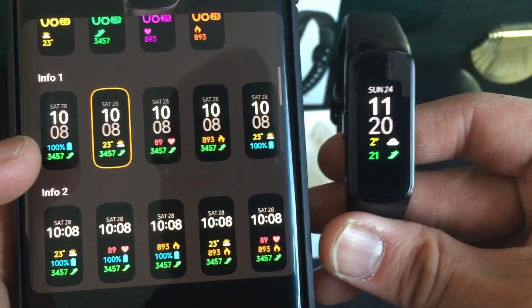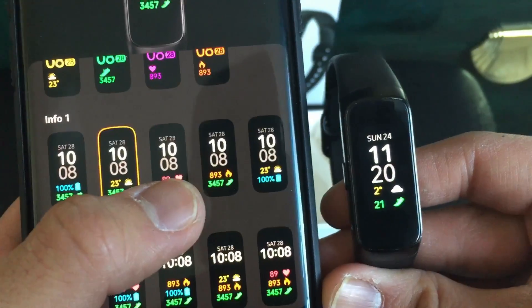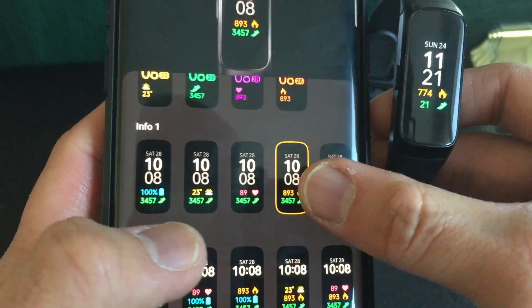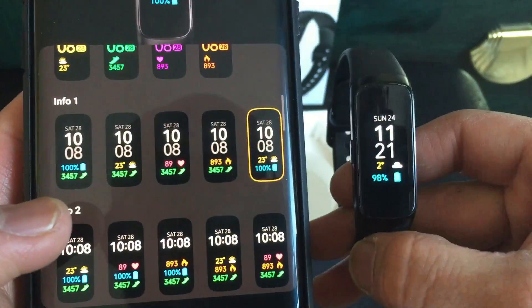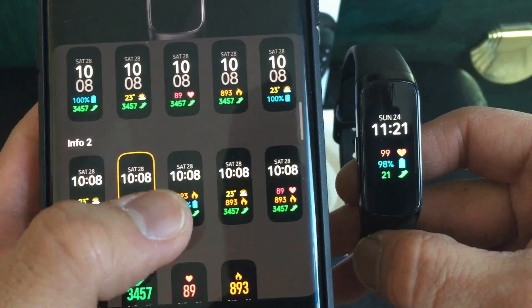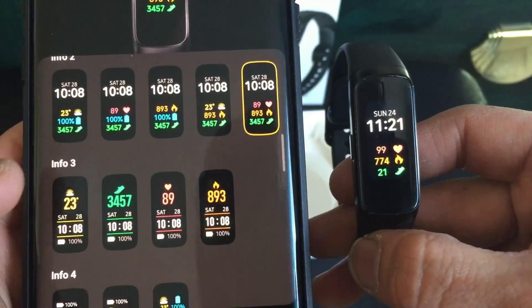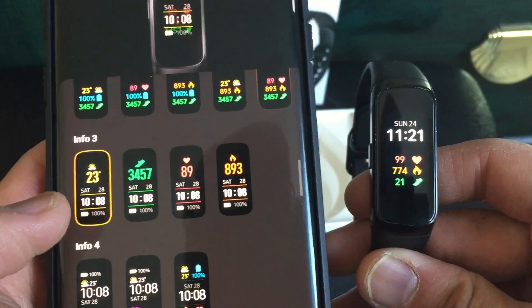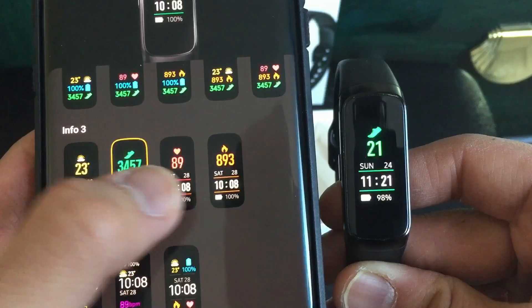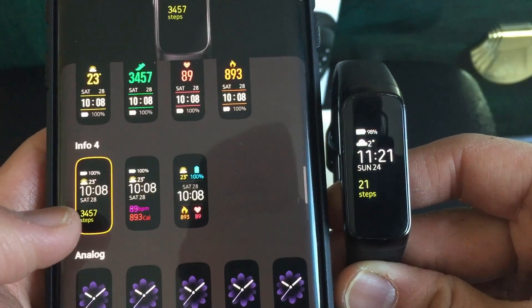We've got more over here — more date and time options. I really like the new watch face updates they've added because since I've had the watch it's always been the same plain faces. It's nice they finally updated the software to give more options. This one looks really nice on screen. Now we're into this one showing weather, and this is the first update in a long time so it's great to have these new options.